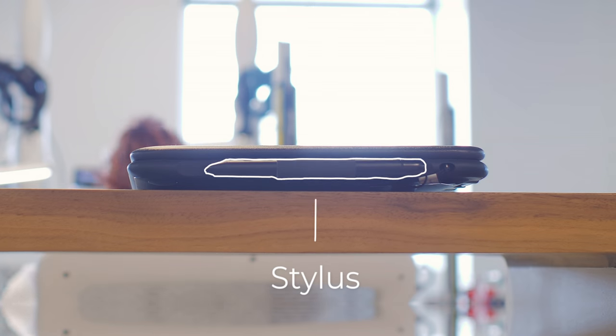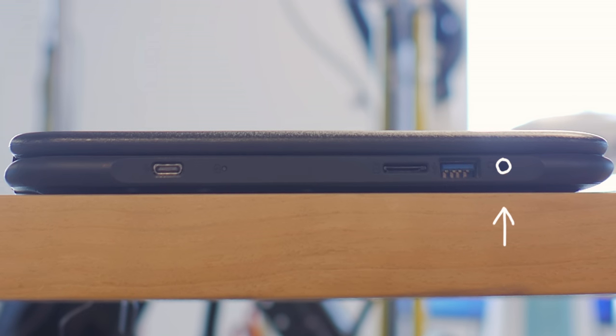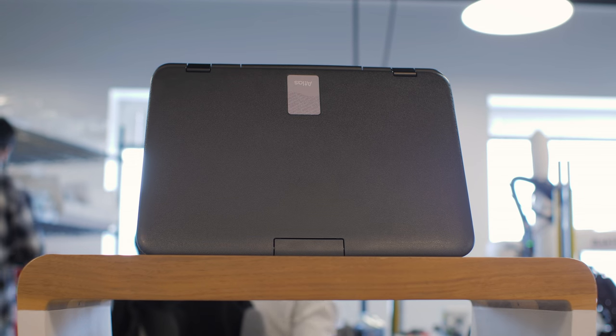And here you'll find a convenient spot to store your stylus, Type-C charging port, micro SD slot, headphone jack, USB-A port, and a handle for easy carrying.